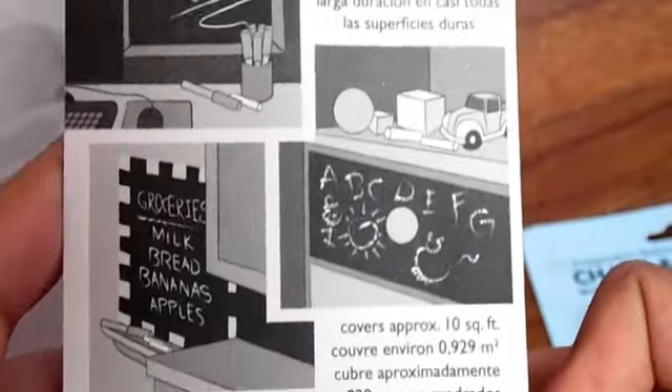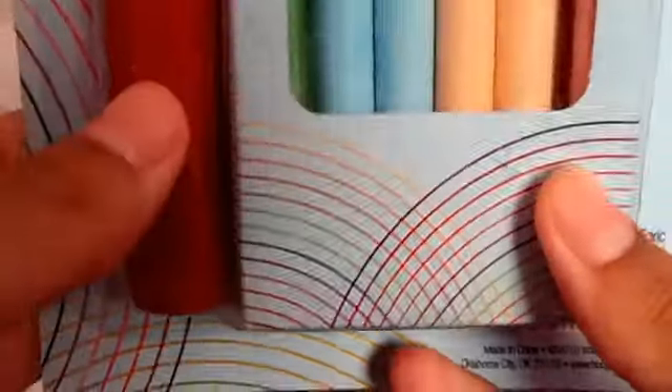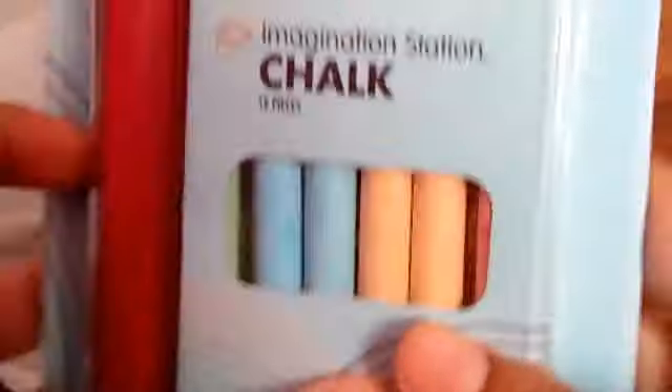Lastly, I got this chalkboard paint. I actually wanted to get this for the longest time. I have a back-to-school DIY tutorial on this, so be prepared for that — it's really exciting. This was actually not that bad; it was a decent size bottle for only $4, so it was pretty cool. And I got some colored chalk here for the paint. It also comes with this chalk holder, which holds the chalk while you draw on it, so that's cool.